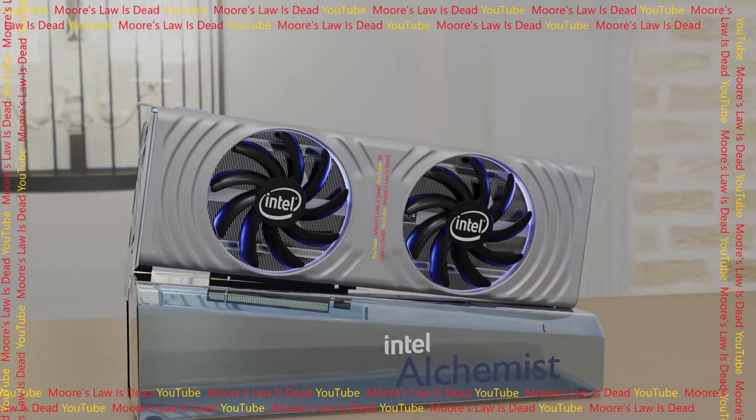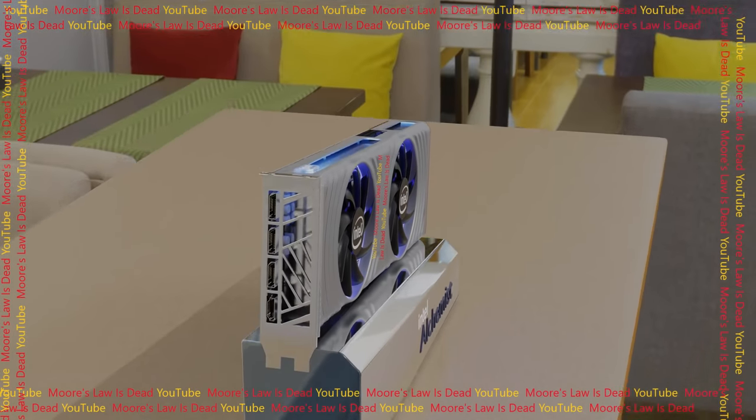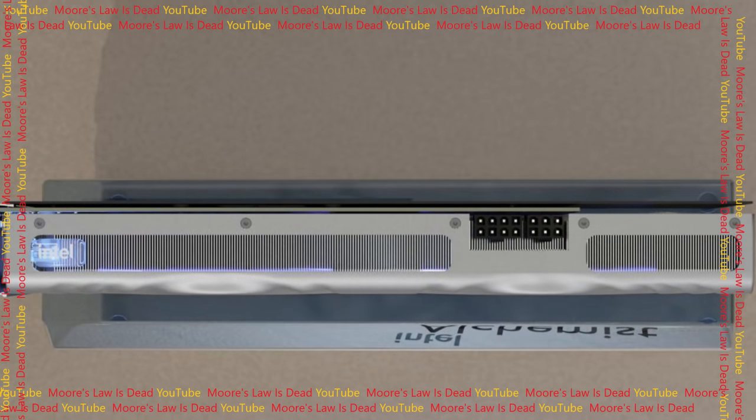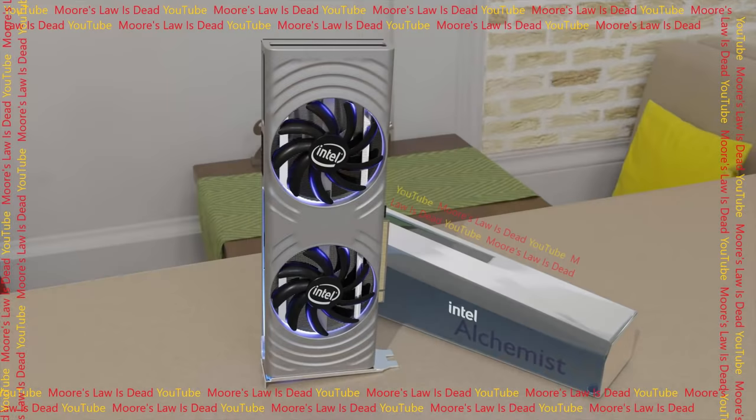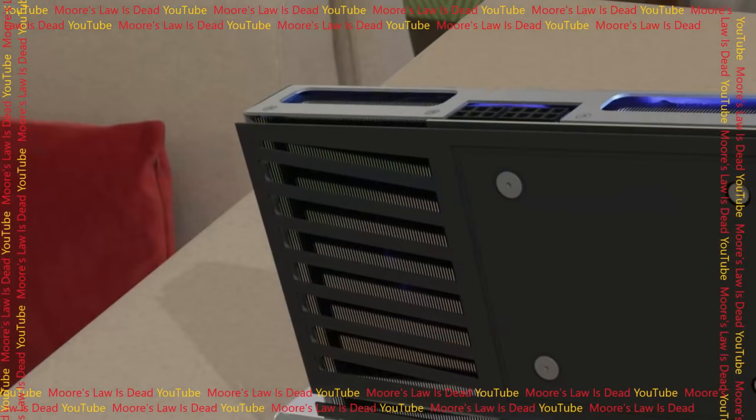My contact would prefer to remain anonymous for now, but I'm hoping he can become another member of the Moore's Law Is Dead team if the Patreon grows enough. I'd like to be capable of doing projects like this more regularly, because it's really cool but it is a lot of work, and people who put this much work into it deserve to be paid for it.